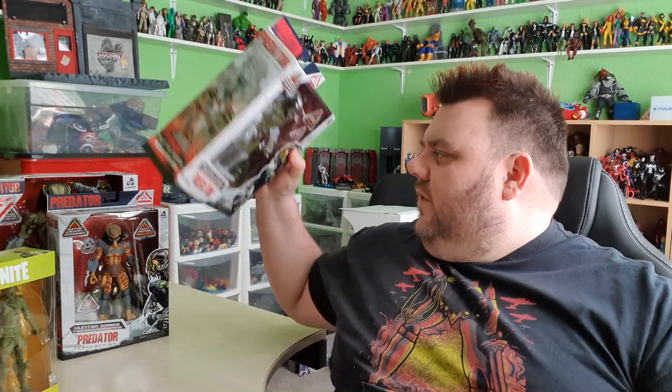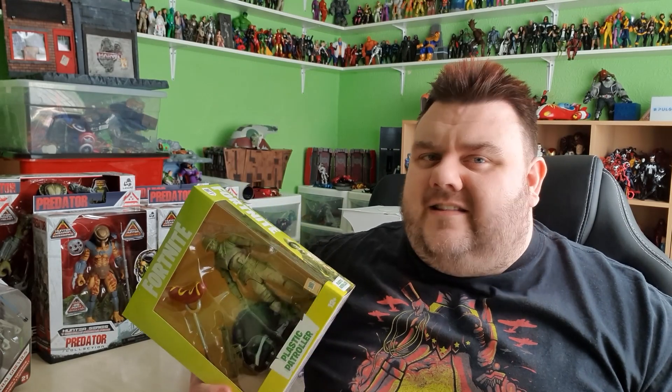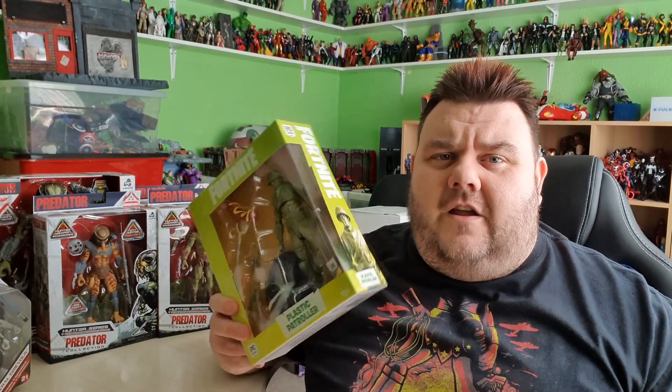These were all available at your local Smith's store here in the UK, so if you want to grab them that's where you'll find them. Also check out the website — they were available for click and collect, except the big guy who was not available for click and collect or for home delivery. The Plastic Patroller I got from eBay — I haven't found him available in any stores in the UK yet, I managed to find an American seller. Toybox is from your local Disney store. Not a bad haul right? I really enjoyed this video and I hope you enjoyed it too.